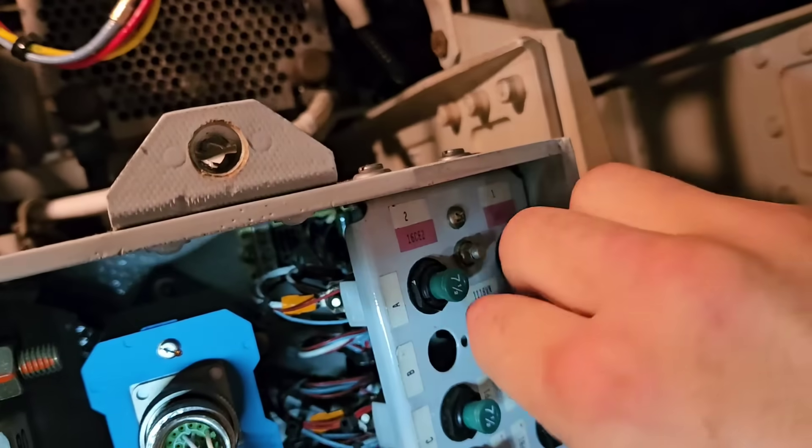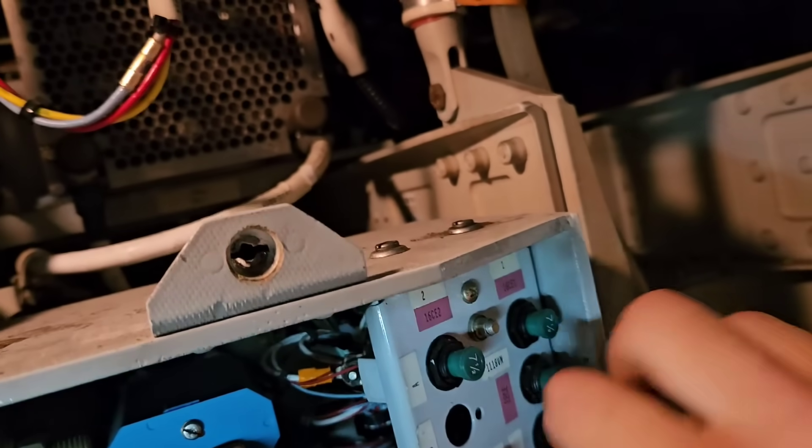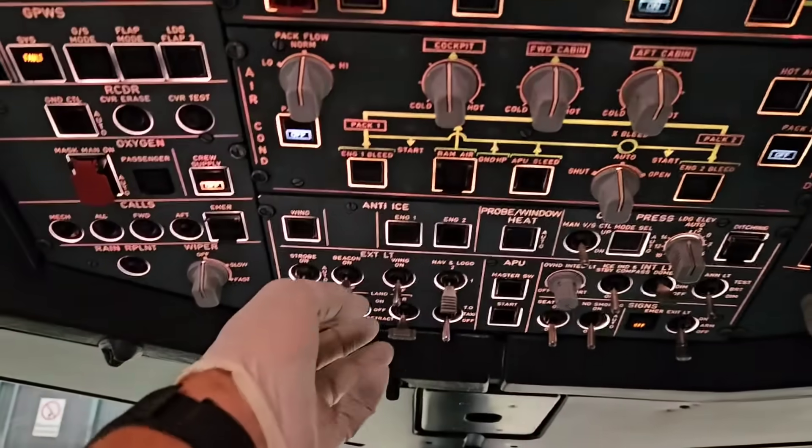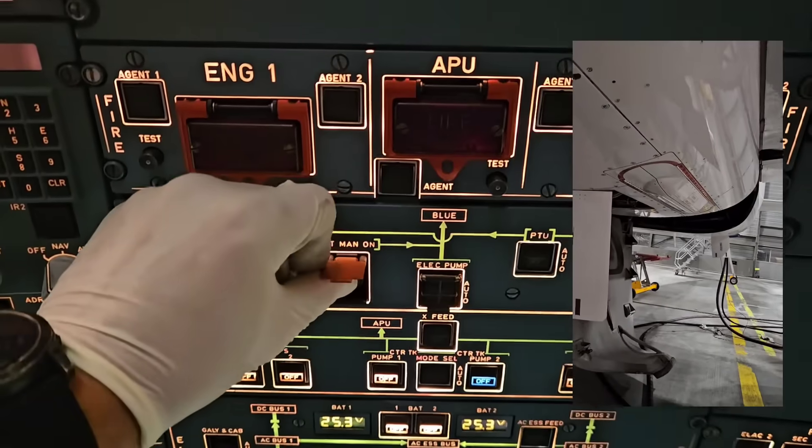As the first thing I need to pull the circuit breaker in the left EE compartment. The next step is deployment of the RAT and we need to do it twice — one button is on the hydraulic panel and the second one is on the electric panel.